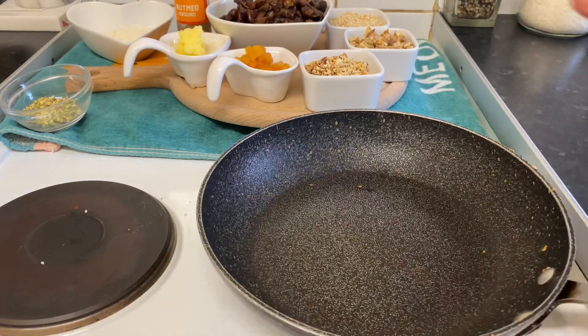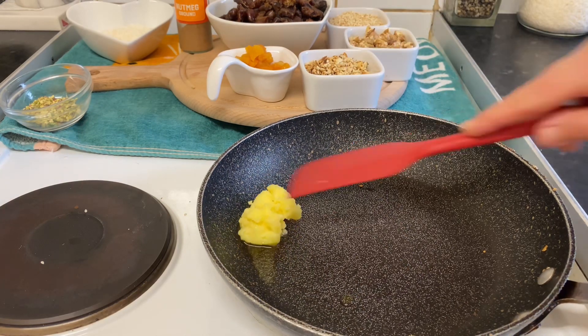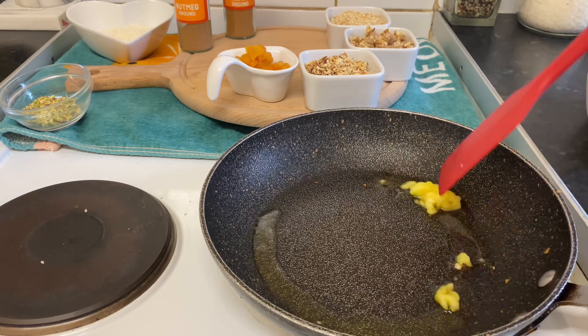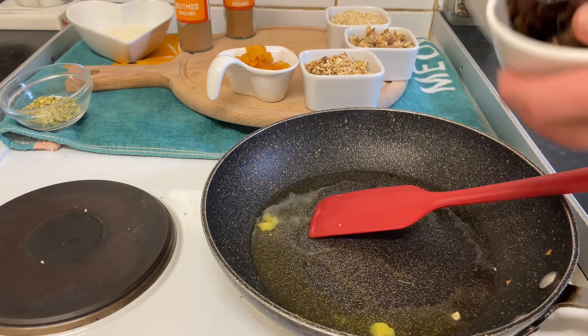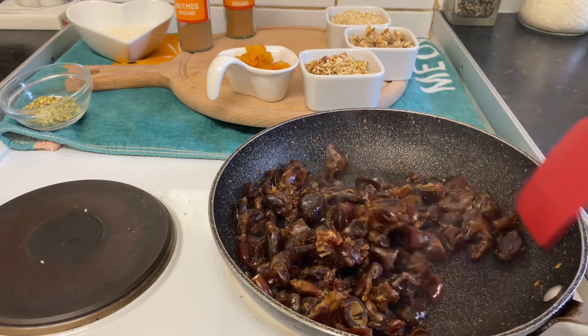After we fried the nuts, here I have one tablespoon of ghee — you can use butter if you don't have ghee. And here I have the dates. As I said, you can buy them seedless from the shop, or you can take the seeds out yourself. I'm going to fry the dates until they get soft.